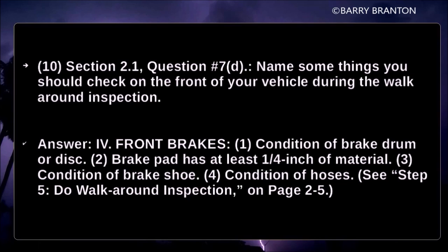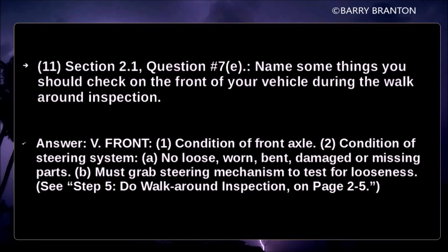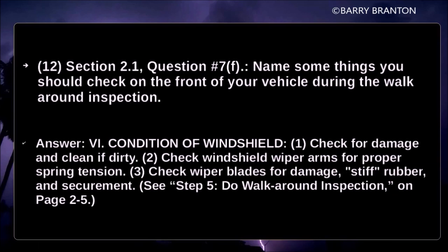Walk-around inspection — front brakes: check condition of brake drums or discs, brake pad has at least one-quarter inch of material, condition of brake shoe, condition of hoses. Check condition of front axle. Check condition of steering system — no loose, worn, bent, damaged, or missing parts; must grab steering mechanism to test for looseness. Check condition of windshield for damage, and clean if dirty. Check windshield wiper arms for proper spring tension and wiper blades for damage, stiff rubber, and securement.